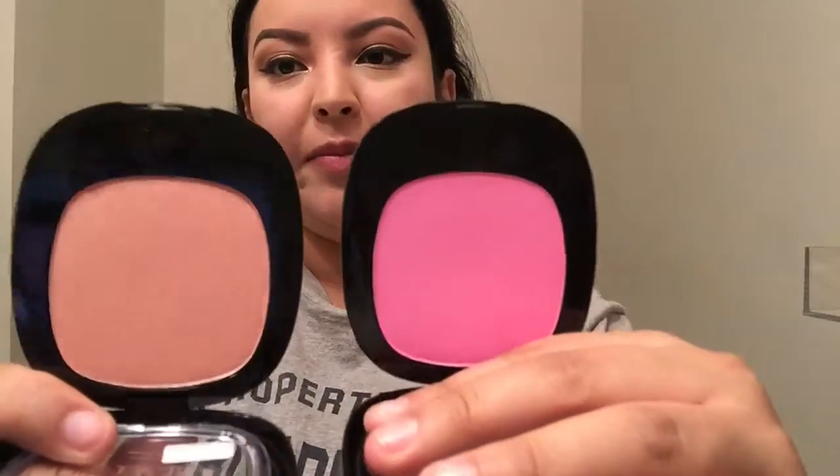Hello guys, welcome to another review. Yesterday I gave you guys some swatches of two of the products I'll be using in this video. I will be using the Wet n Wild Brush with Destiny and Brush with Danger, which is this hot pink shade. I will show you guys how I apply these, so if you're interested, keep watching.